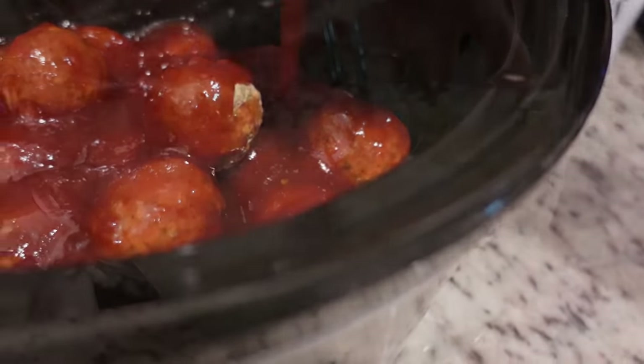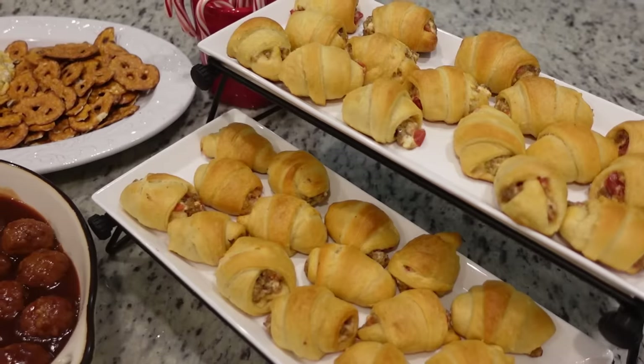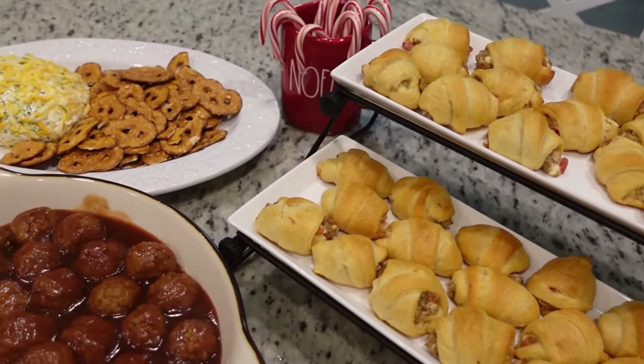Hey y'all, I'm Mandy and this is Mandy in the Making. Welcome back to my channel. Today we are going to be making some great holiday appetizers. I am so excited.